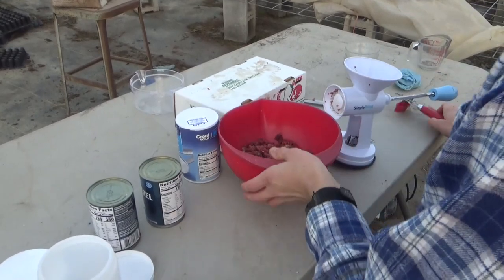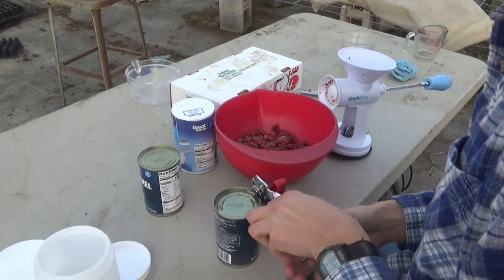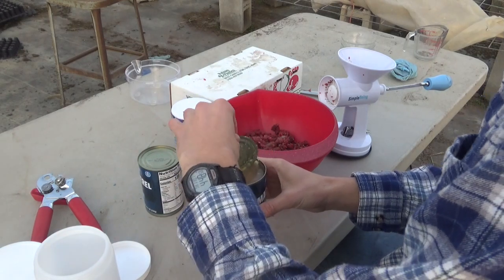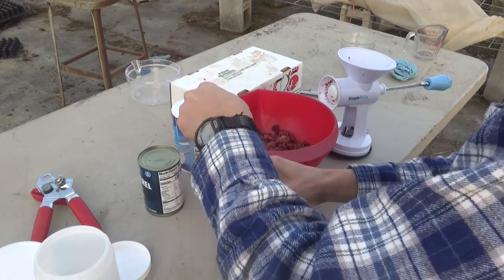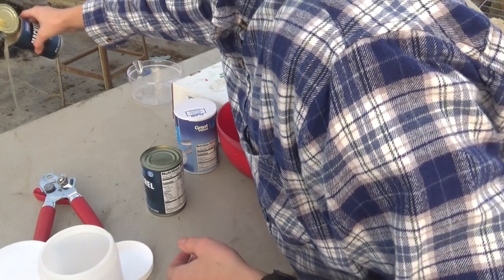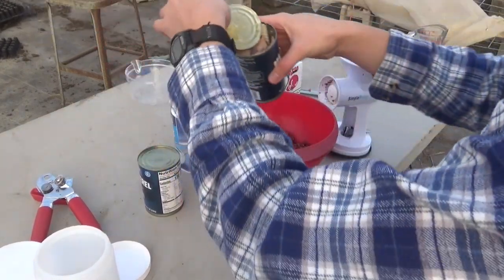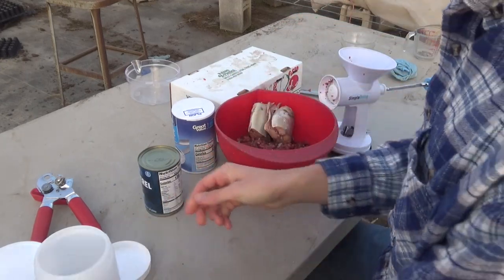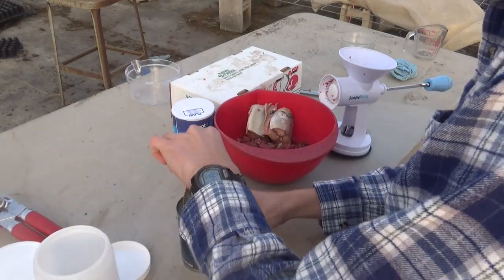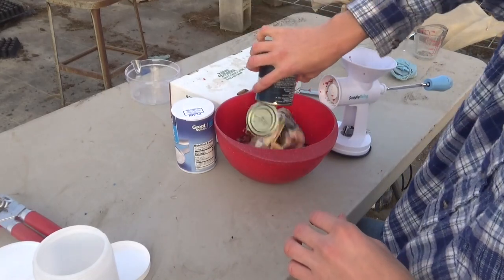We got all the deer meat ground up. Let's crack these mackerel cans open. You can see there's a lot of juice in there — it's about half juice. You want to dump some of that out so your bait's not just a bunch of wet stuff. Dump a little out, a little more, and then dump the mackerel in. Get the other can, dump out most of the juice but not all of it.